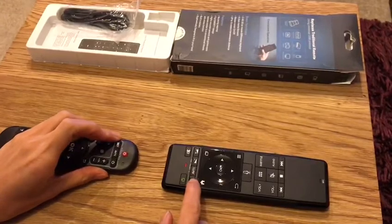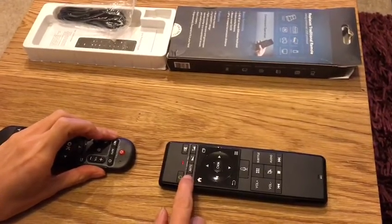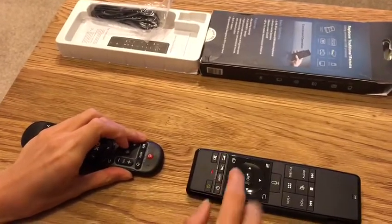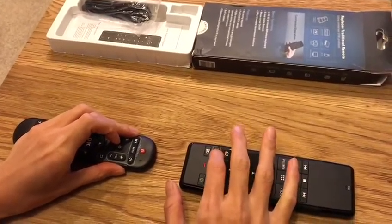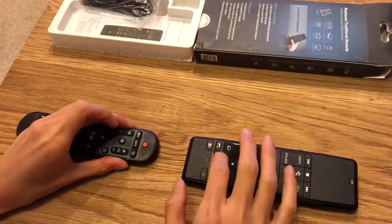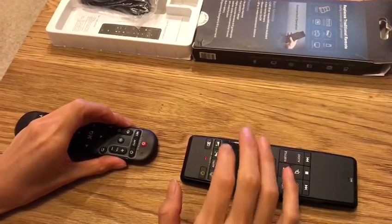Now press the button you want to copy. I want to copy this button — press this one. You will see volume up, then volume up, then volume down, volume down.